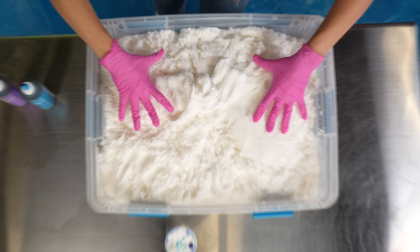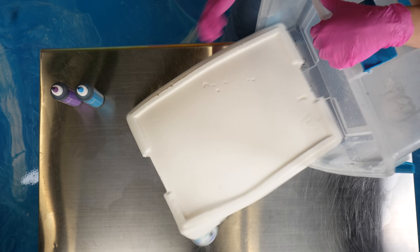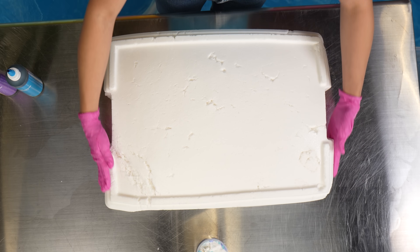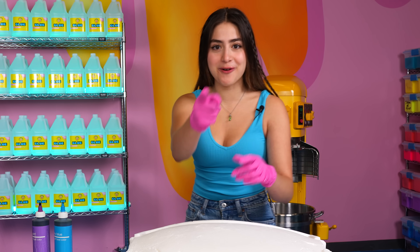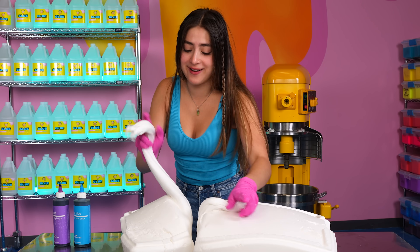So we're working with a giant base of cloud slime. Let's just place it on the table. Oh yeah, this looks like a giant chocolate bar, but not for long because we have to make these spots. I think I'm just gonna slice one-third of it. I already know this is gonna be an arm workout.